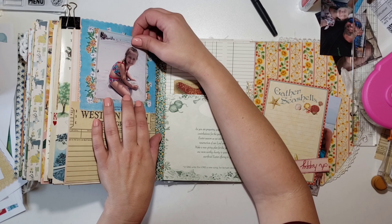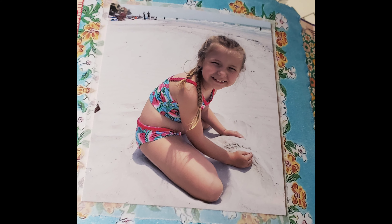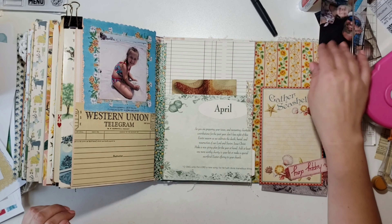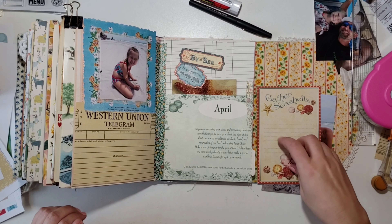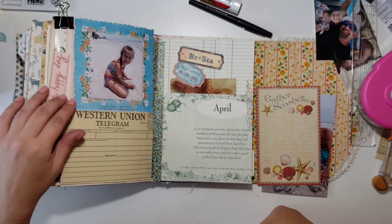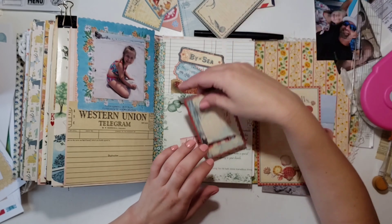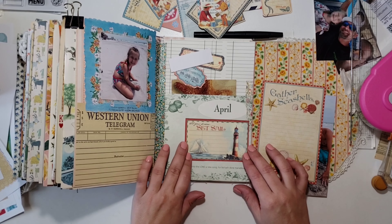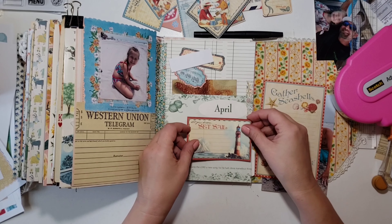Here's a close-up of what it looks like — it lays down nicely and gives the photo a nice look. I grabbed some die cuts and was deciding if I wanted to put anything else by that photo. I ran across this little cut-apart and liked that it fit perfectly underneath the 'April' pocket, giving me an extra little journaling space.